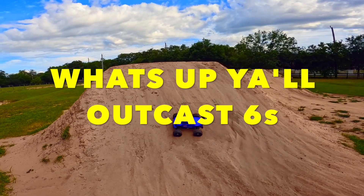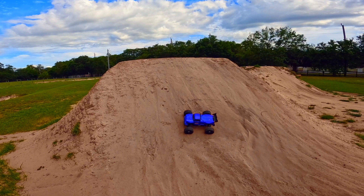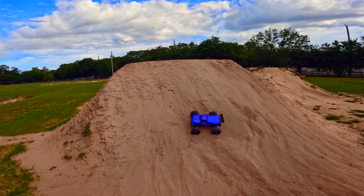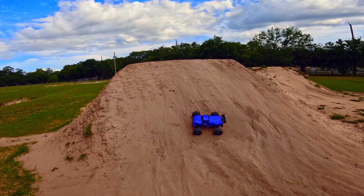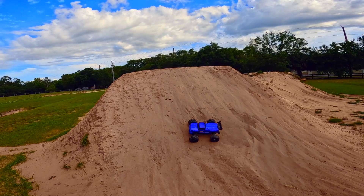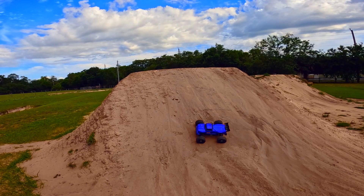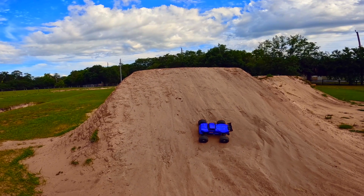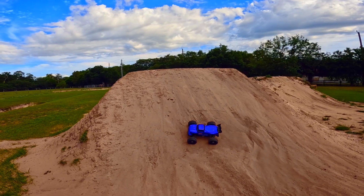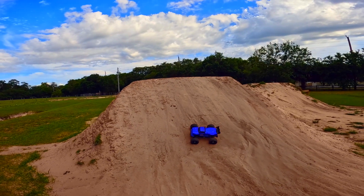All right y'all, I finally got my Outcast 6s put back together — it's been a minute since I've had this thing out. There wasn't really nothing wrong with it; the fan on the ESC went out and it was starting to get pretty hot. So what I did is I put a brand new Max 8 in, and a 4082 Hobby Star 2000KV motor. It's a big motor for this little truck. Running a 6000mAh 100C discharge battery — a little bigger than I normally run; I normally run 4000mAh at 60C.